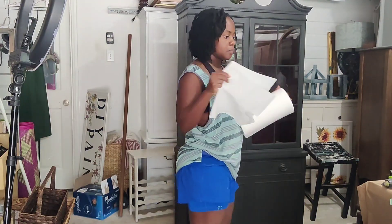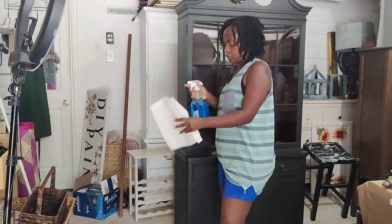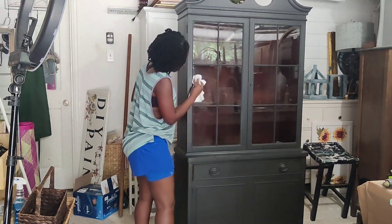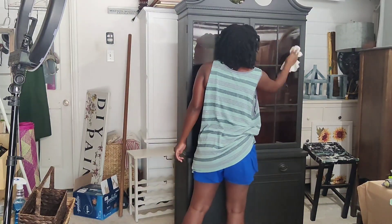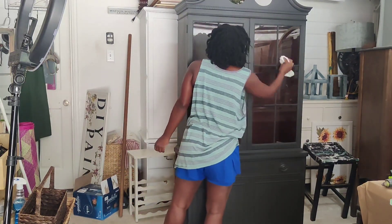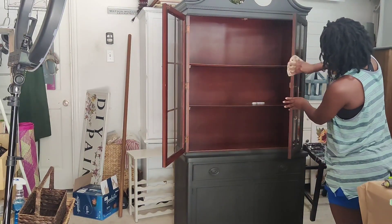A few days later — I've let the wax sit on there for quite some time. Now I'm going to clean up the glass, clean the inside, making sure that when I deliver this hutch it's going to be in really great shape. I always make sure to clean the inside, the outside, and all the little nooks and crannies that you think no one will notice — but your clients will notice. Once this is done I am finished with this hutch, and then I'm going to take it outside and do some final staging.